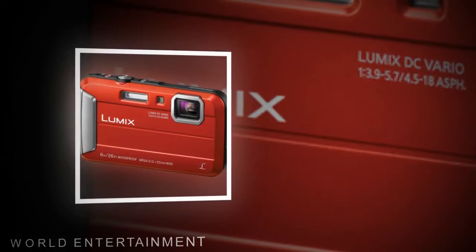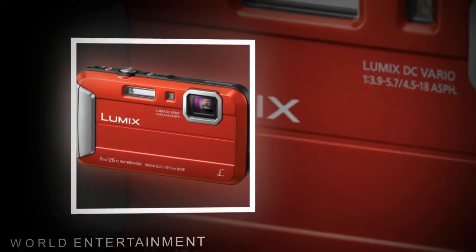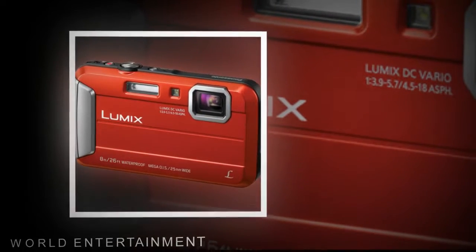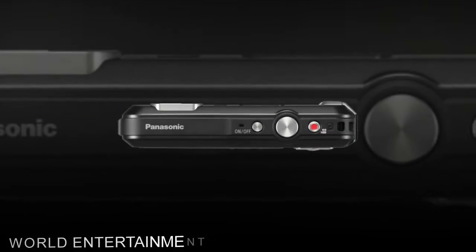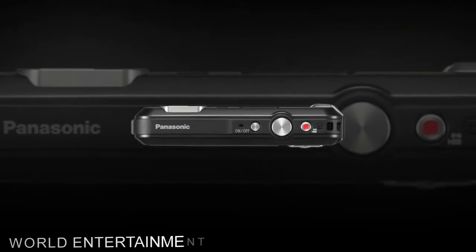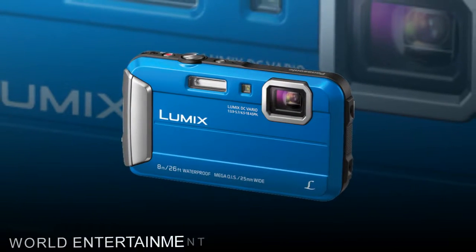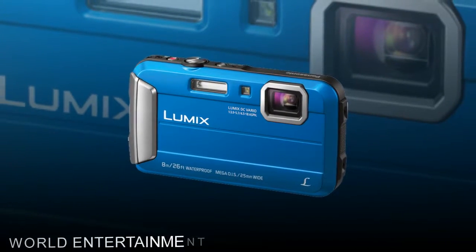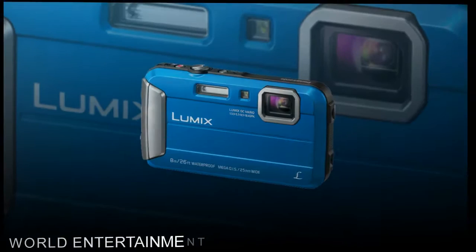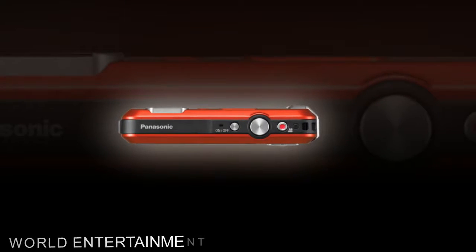23-area autofocus and Quick AF combined to provide fast and accurate autofocus. The camera can shoot HD 720p video and has a dedicated one-touch video button. Shooting a still photo while shooting video is supported, and MEGA OIS, Optical Image Stabilization, compensates for camera shake in photo and video, offering clear images in low light or when shooting at telephoto lengths.